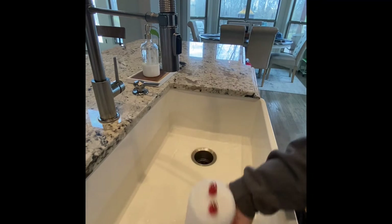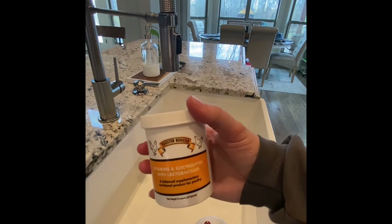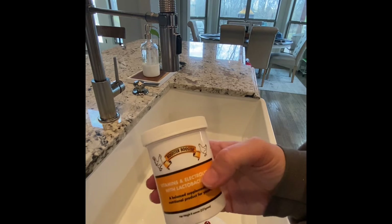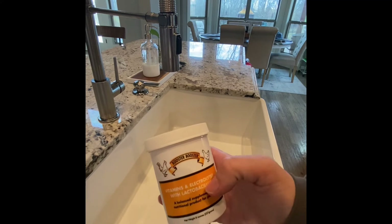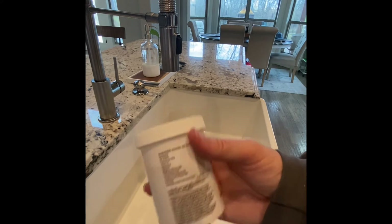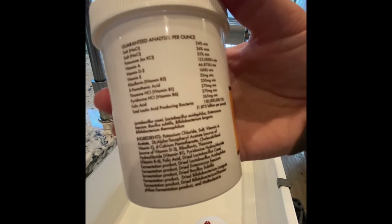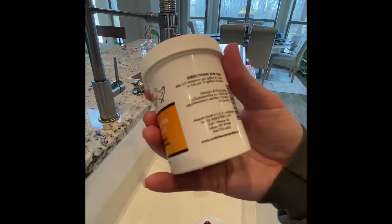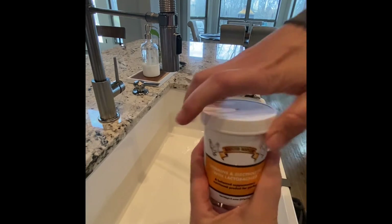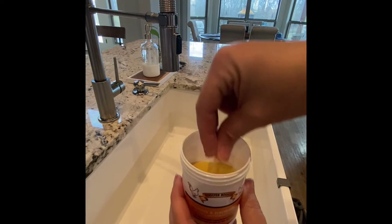I highly recommend getting something that has electrolytes to add to your baby chicks' water. I really like this product because it has vitamins, electrolytes, and a little bit of probiotics. It says a third teaspoon for a whole gallon, so a little goes a very long way.